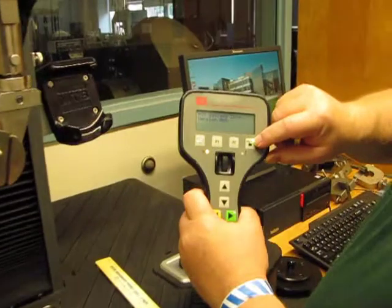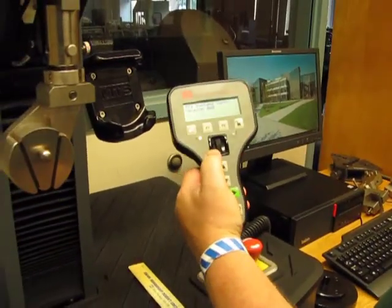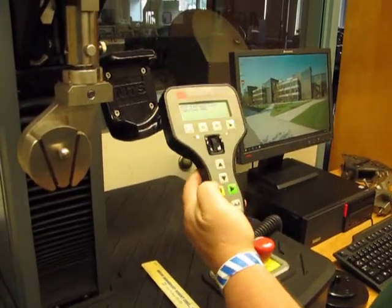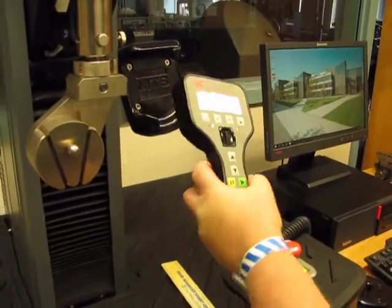To recap: the green light indicates that we have manual control — up and down with the arrows, fine control with the knob. And if we have a test selected, we can actually run it from the hand controller, but we'll use the computer to do that instead.